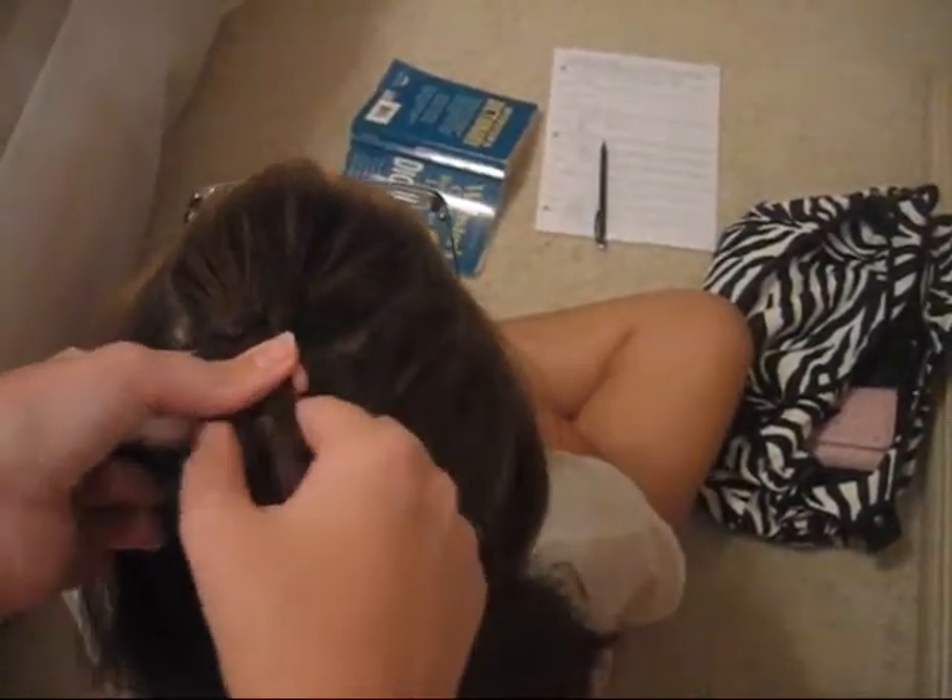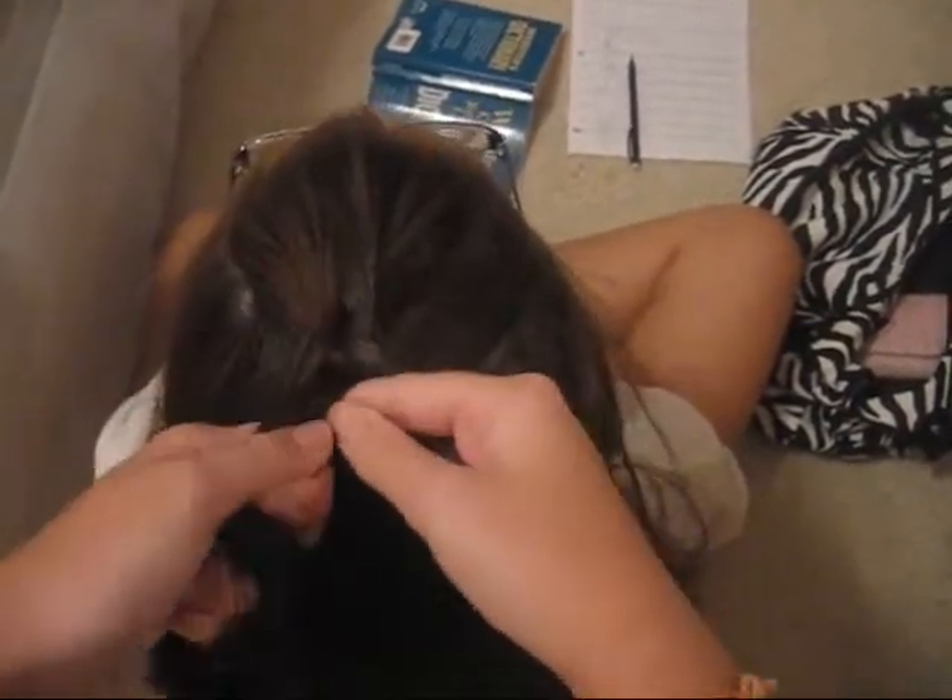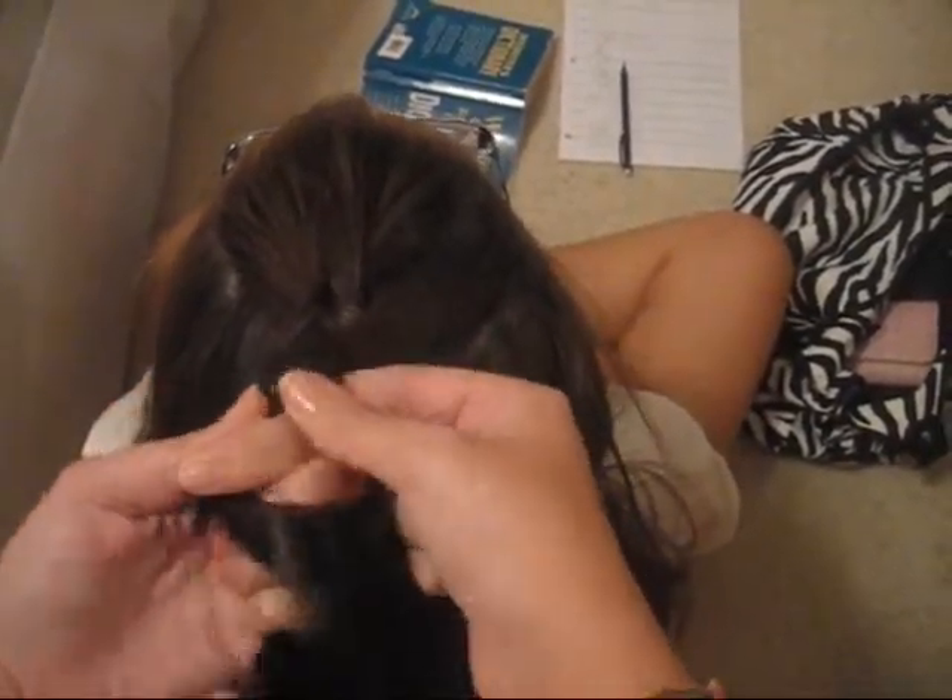So you're going to take some hair and unlike a normal French braid where you add hair on top, you're going to add underneath like that so the hair goes under. Then you take the next piece and instead of going over, you go under. And then you add more hair to the bottom strand.